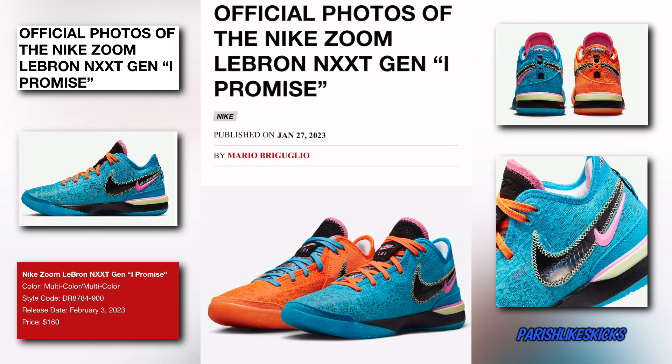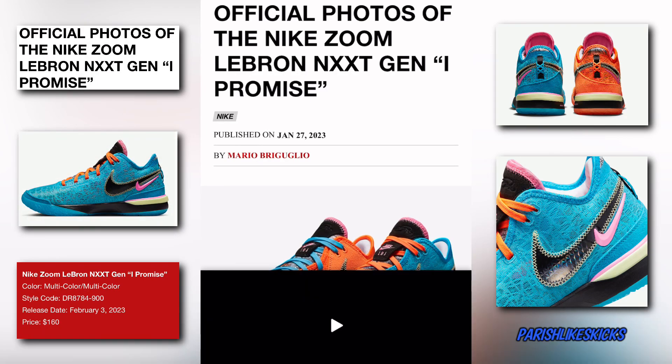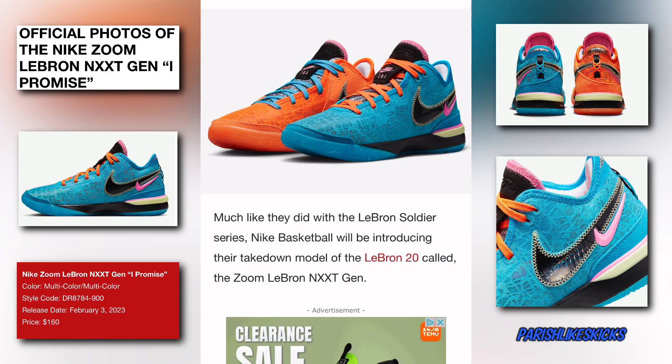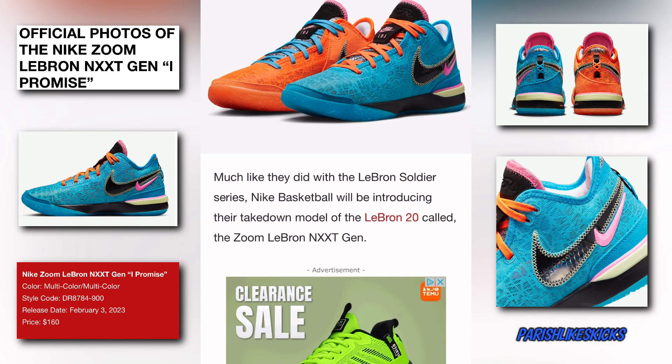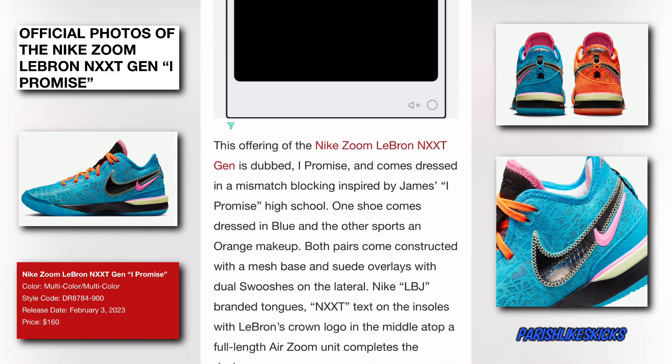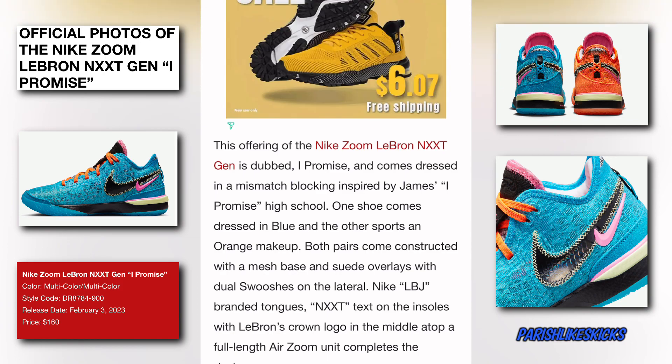Here are the official photos of the Nike Zoom LeBron NXXT Gen 'I Promise.' It's looking clean — you got one orange shoe and another blue shoe, with the laces swapped on both of them as well. Much like they did with the LeBron Soldier series, Nike Basketball will be introducing their takedown model of the LeBron 20 called the Zoom LeBron NXXT Gen. This offering is dubbed 'I Promise' and comes dressed in a mismatched blocking inspired by James's I Promise high school.